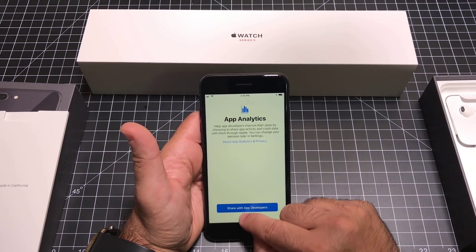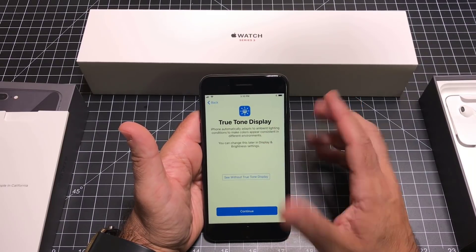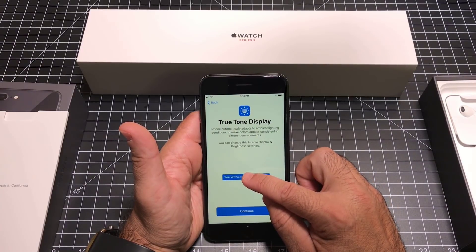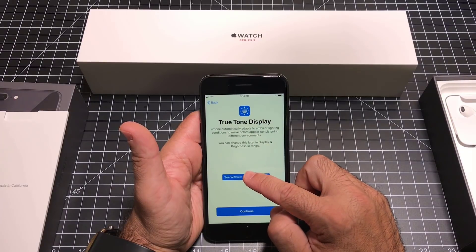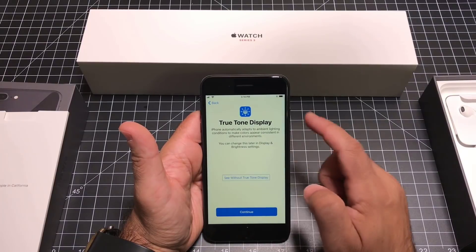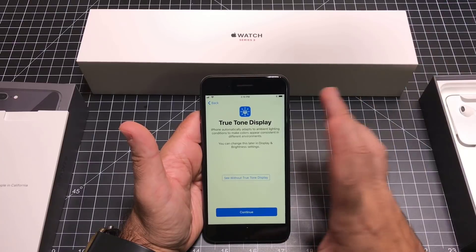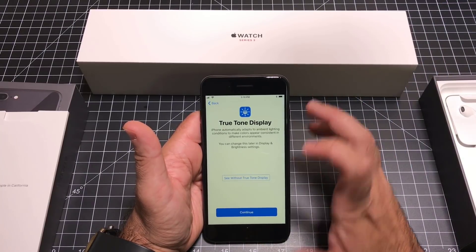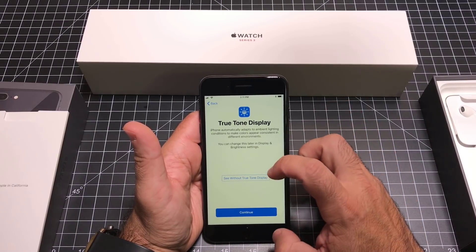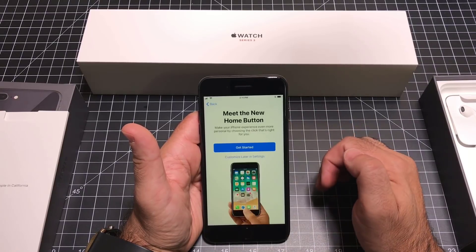I'm not going to share my analytics. Next is True Tone display — this is just adjusting the display. The True Tone display looks at the light source; I have an overhead light source and it's going to adjust the display to give the best result based on the lighting you're in. Having that True Tone display is a good option because it makes the experience much more enjoyable with the phone.